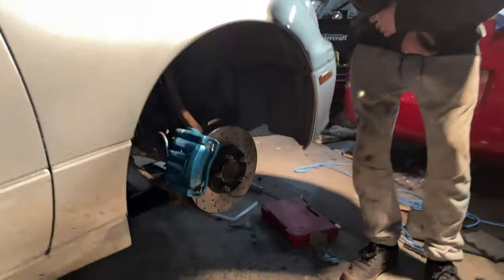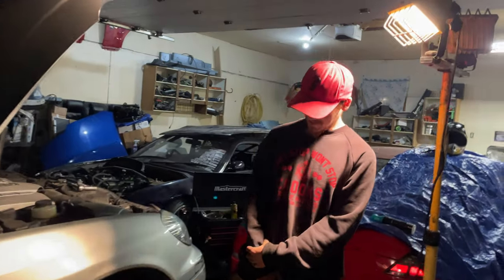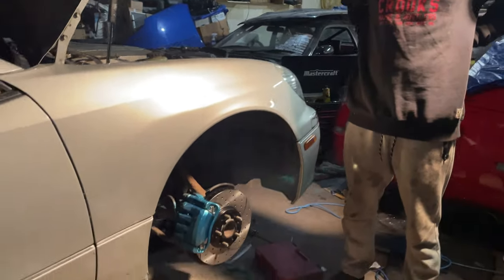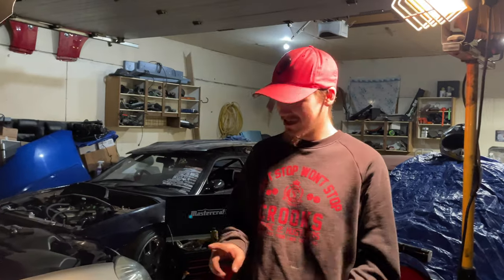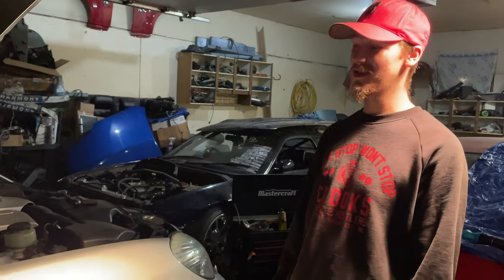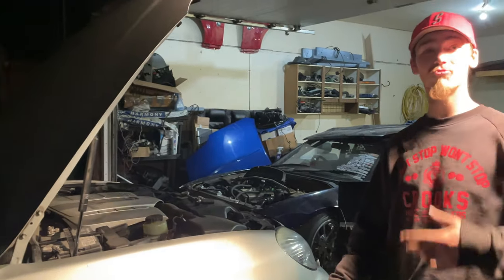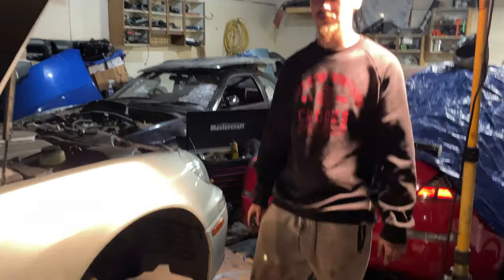Doesn't that look pretty? It looks beautiful man, I love it. I can't wait to see it in daylight with the rims on too. The sun seemed to disappear sooner than normal, so stay tuned for part three of three of this brake maintenance series. There's tons more maintenance to come. Oh, it's starting to rain — we better get these tires on and call it a night.